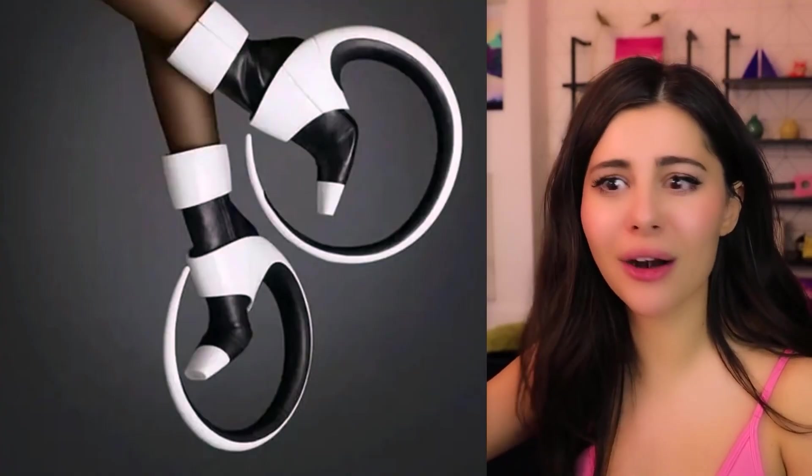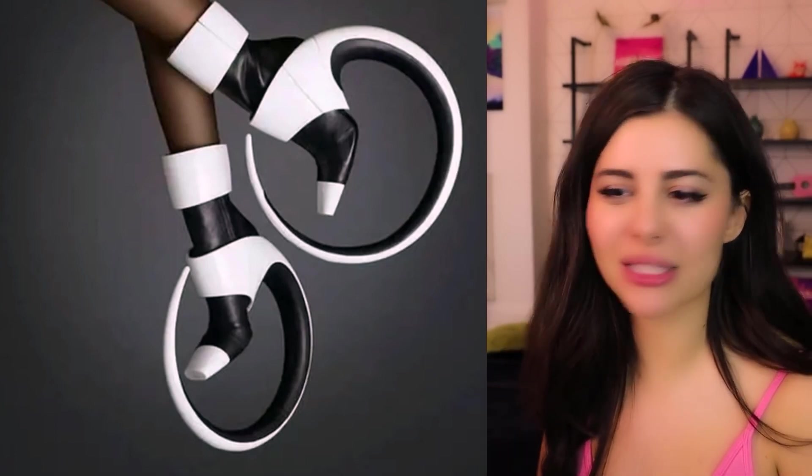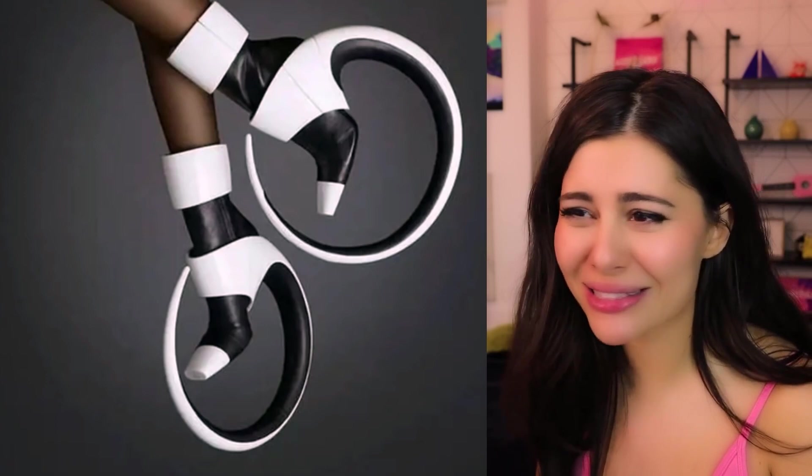I guess that's fashion — innovating, you know. As if heels aren't hard enough — let's make them round! I really hope these are bouncy because I can't imagine being able to walk in them. They don't even look like they roll — they're just like ice skates, but harder.